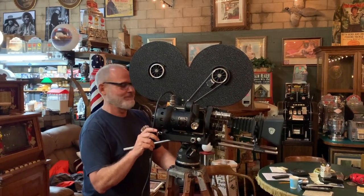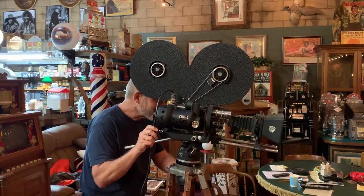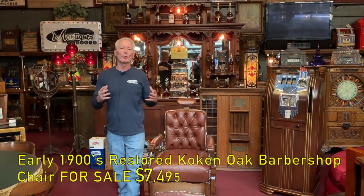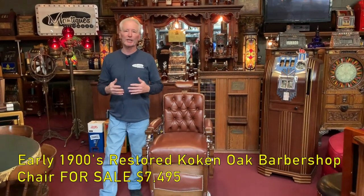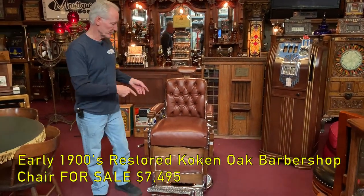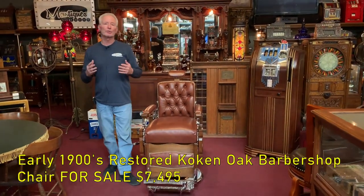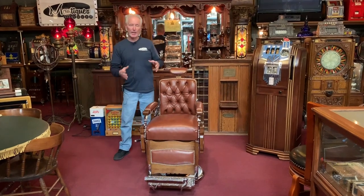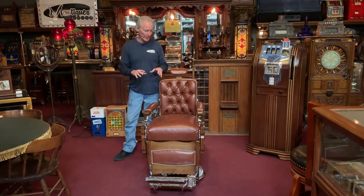Hey everyone, enjoy the show. How you doing today? So we just got this in. We were fortunate to get one done. Every now and then we get lucky and get a piece that was really nicely restored, that being this Coke and barber chair. This is a turn of the century Coke and barber chair, which as you see is made out of oak and cast iron.